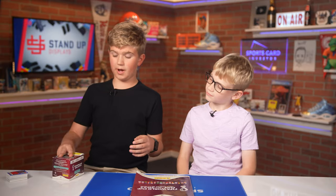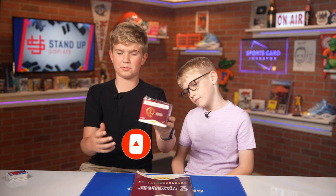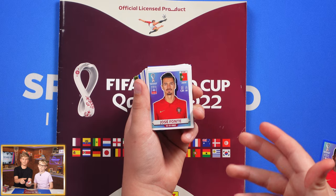How this works is you're going to buy one of these little sticker boxes that come with a bunch of packs, off either Amazon, Target, or other card shops. Then you'll open all the packs up and you'll get a bunch of little sticker cards like this.